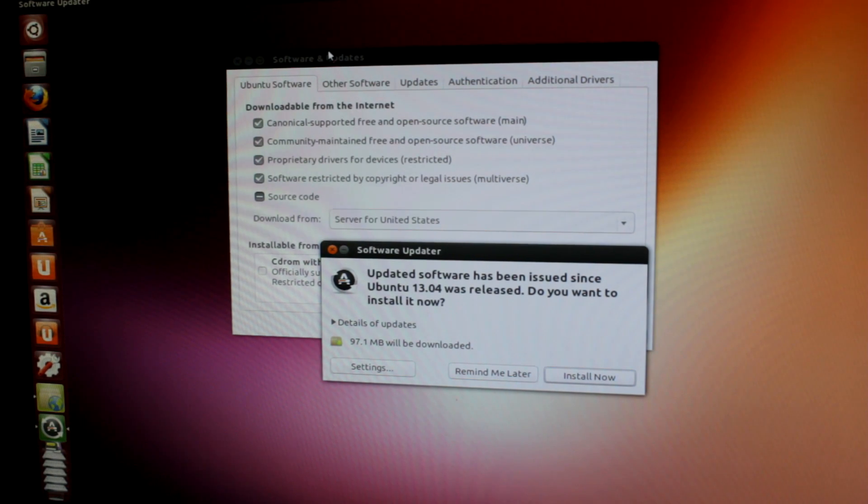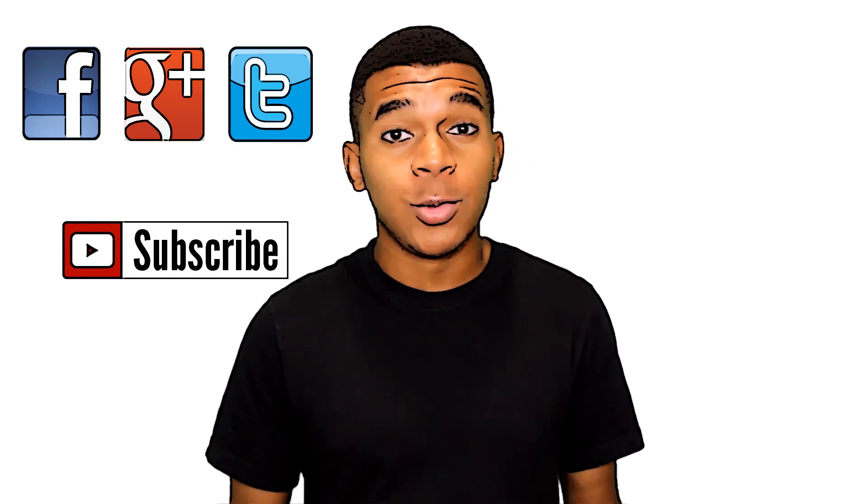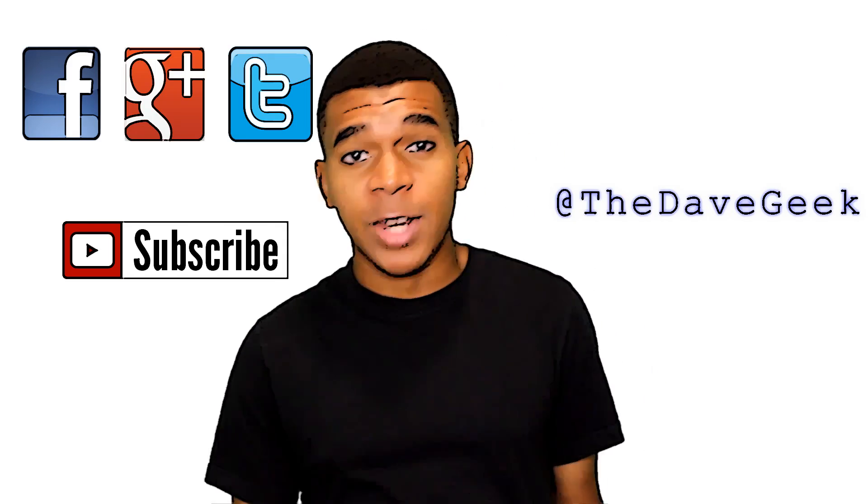Alright guys, this has been how to install Ubuntu and Windows 8 on the same computer. I highly encourage you to try this out — it's really fun. Ubuntu has a lot to offer, and I'll definitely be doing more videos on Linux and Ubuntu. Definitely at least try it out with the live USB and have fun with it. Thanks for watching. If you liked this video, don't forget to give it a thumbs up. If you want to stay updated with my latest videos, hit that subscribe button. You can also find me on Twitter at TheDaveGeek, along with Facebook and Google+. Thanks for watching and stay tuned for some more galvanizing videos.